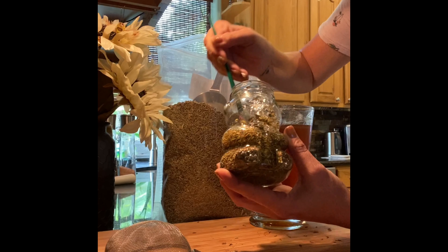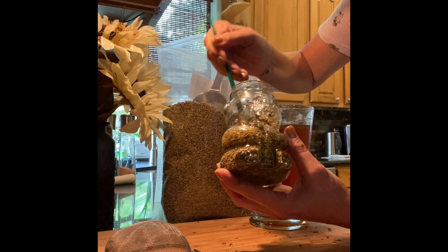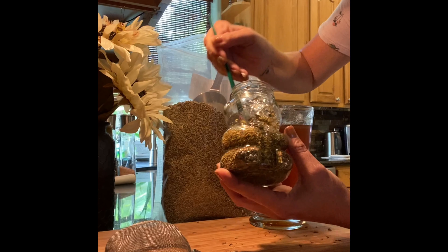I filled up this jar really high — that's okay. Now we're going to put our lid on really tight and you're going to leave it like this for at least five days. As you can see, the jar is completely filled with lavender.